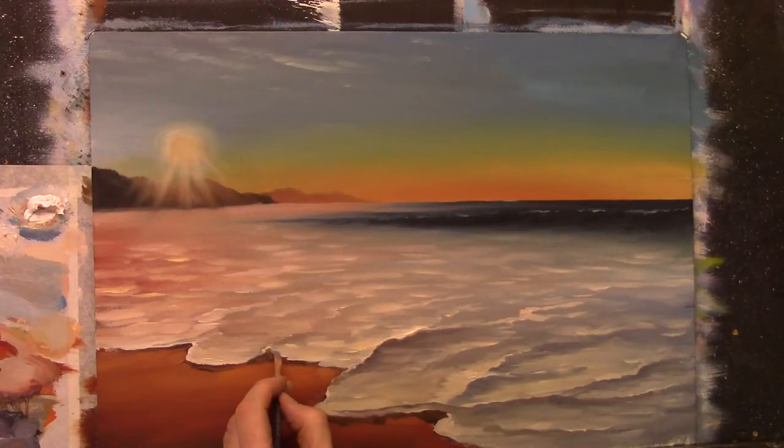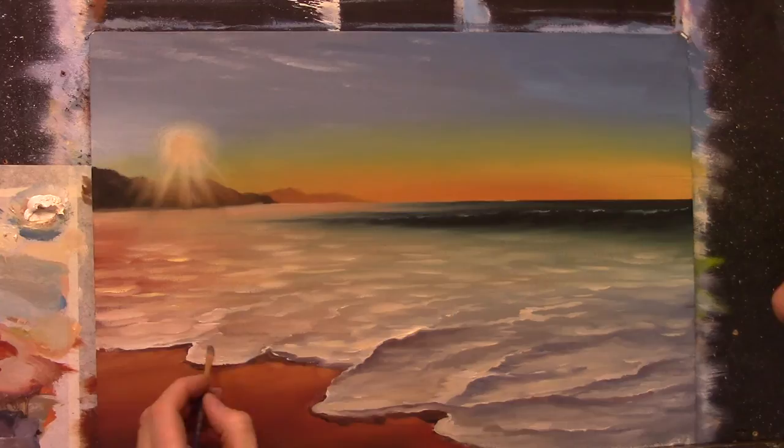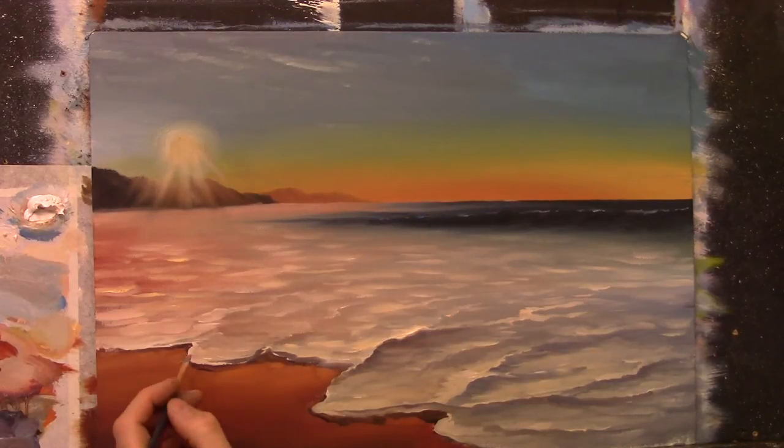We have a little bit here and there — a little bit of shadow on the front of the foam as well. You will have little shadows on the front of the foam here and there.